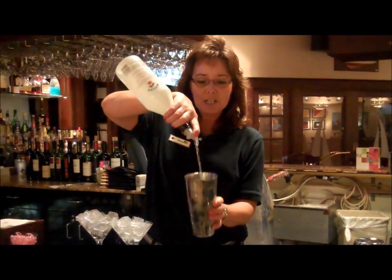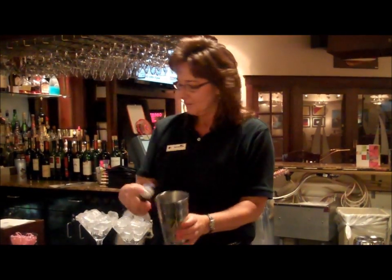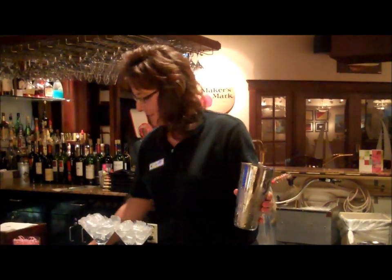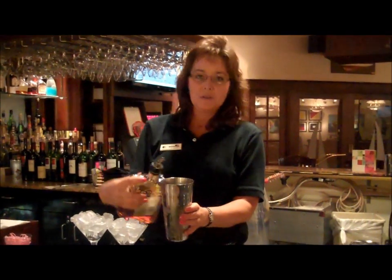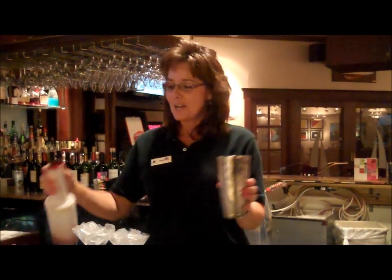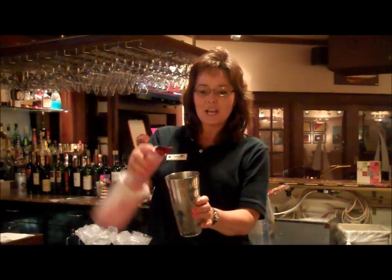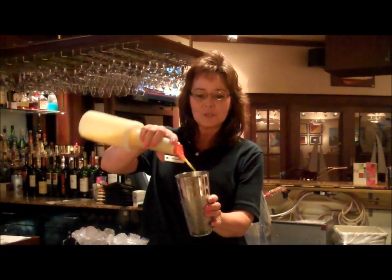You're going to use a shot for each drink of Malibu rum, and then you're going to use half a shot of the Amarillo de Serrano — so that's one shot for both drinks. A splash for each drink of cranberry juice, and a splash for each drink of orange juice.